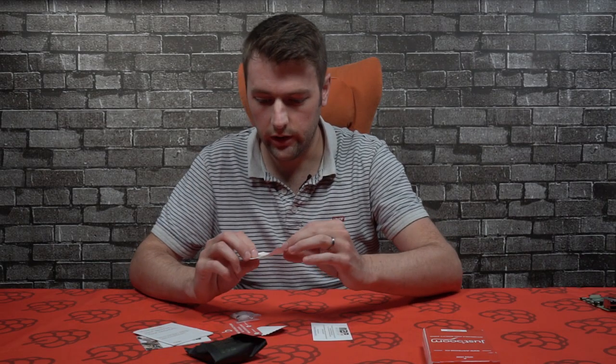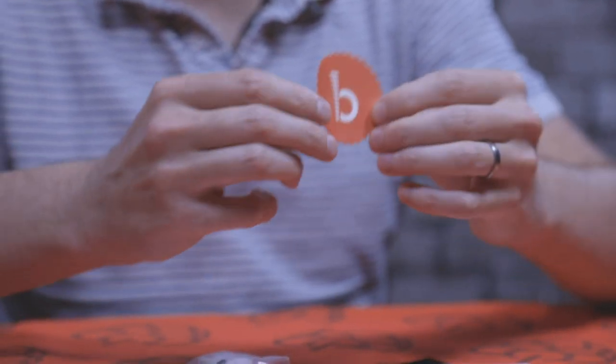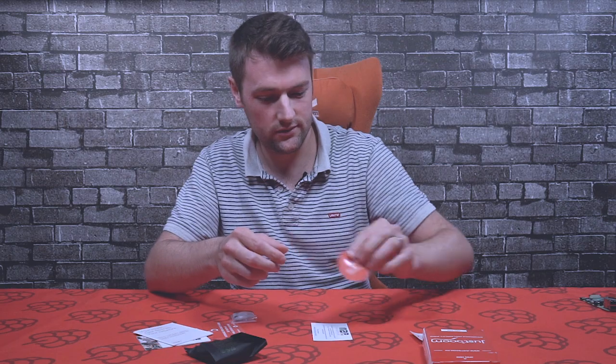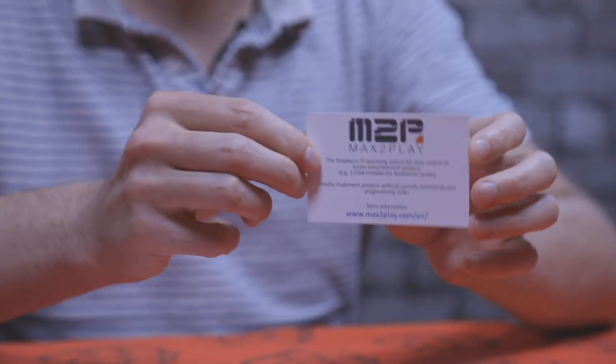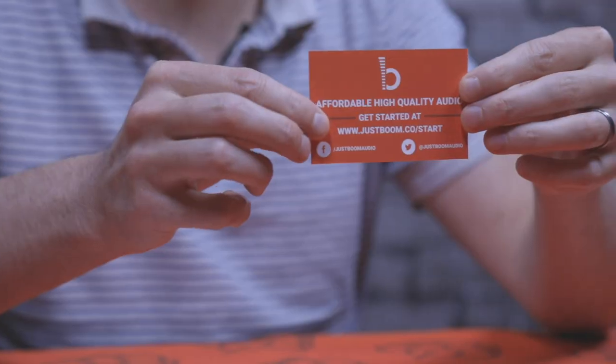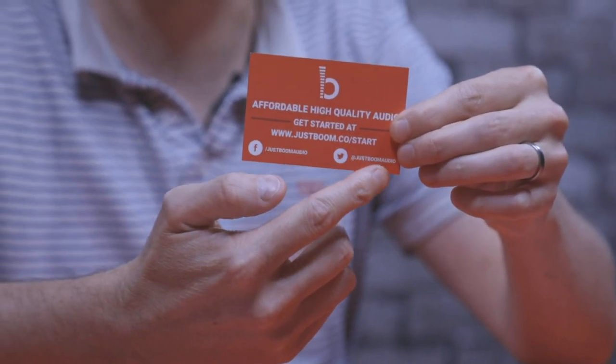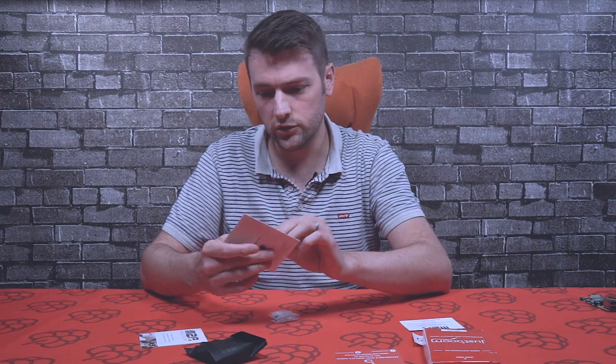First up we've got a really cool JustBoom sticker, and we've also got another JustBoom sticker. We've got a nice card from Max2Play with some information. The DAC hat is compatible with the Max2Play operating system, so if you want to find out more information you can go to the web link at the bottom. We've also got an information card with JustBoom information, which has a link to show you how to get started with the DAC hat.